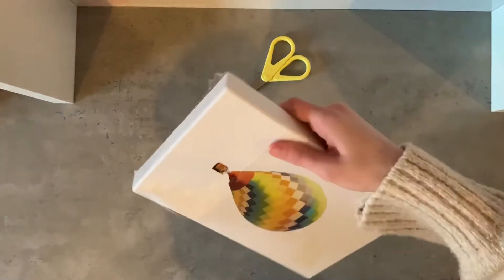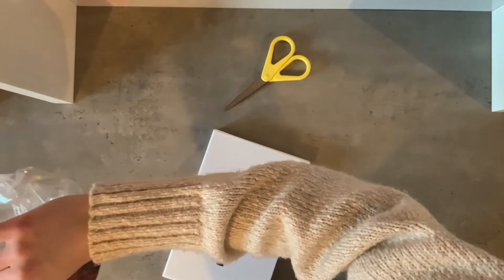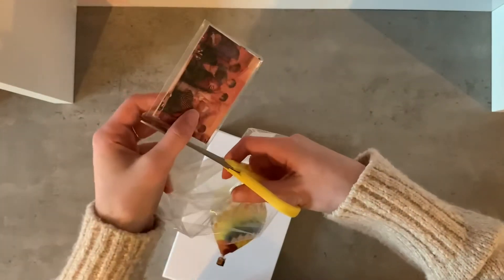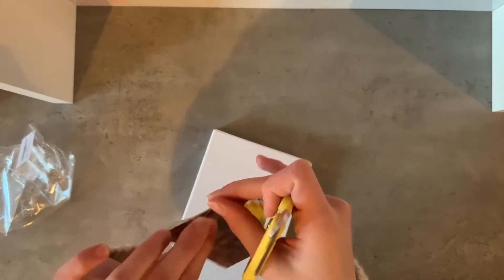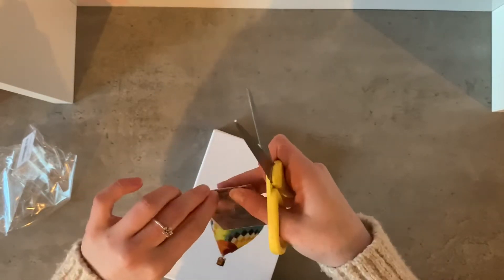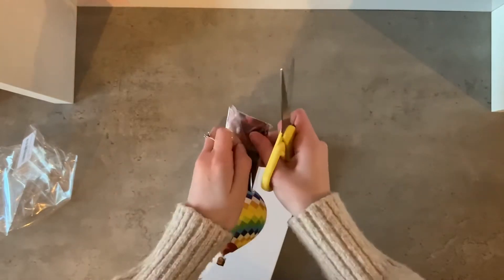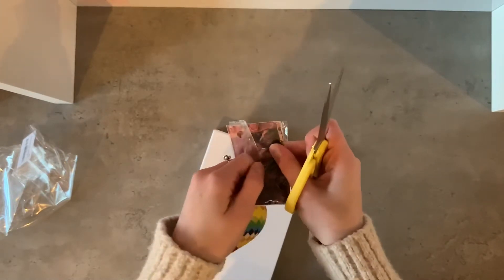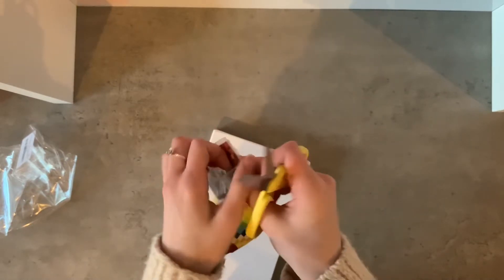I'm going to go for the photo card first because I need to put one in my phone case, but I really don't like using official photo cards in case they get damaged. I love it when I get unofficial fan-made photo cards. One of these will likely be going in my phone case, and I'm going to do a video about how I decorate my phone case — I think that's quite a fun video to do.